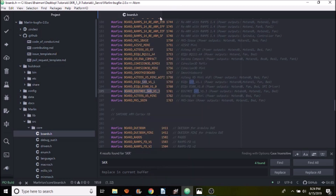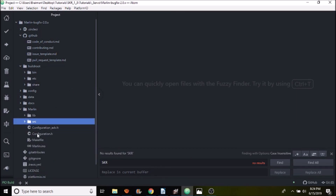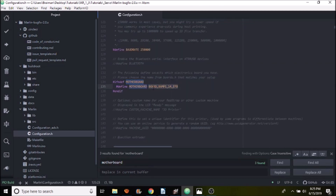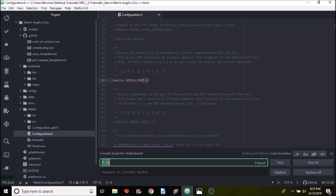Open up configuration.h, do a search on motherboard, and highlight BOARD_RAMPS_1_4_EFB. Paste what we just copied. Then scroll up to where it says serial port zero and change that to negative one, because zero will not work. This is the configuration used for the SKR version 1.3.